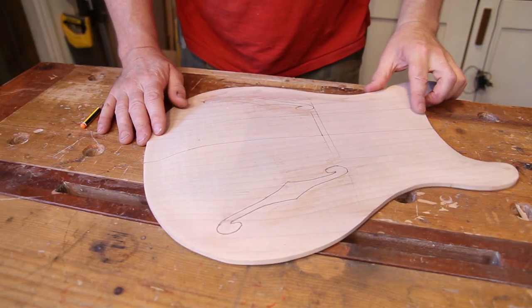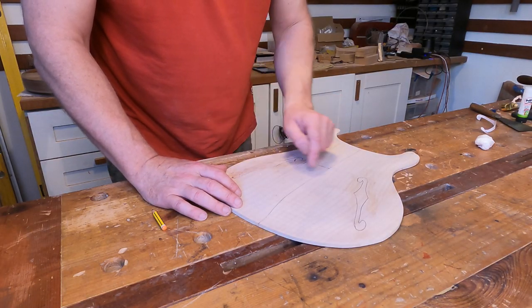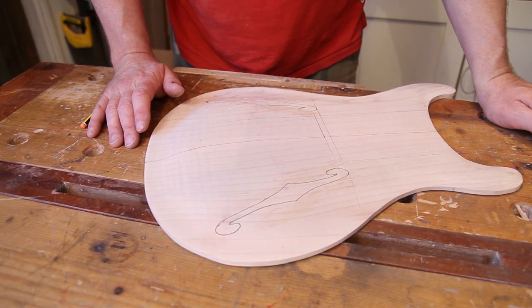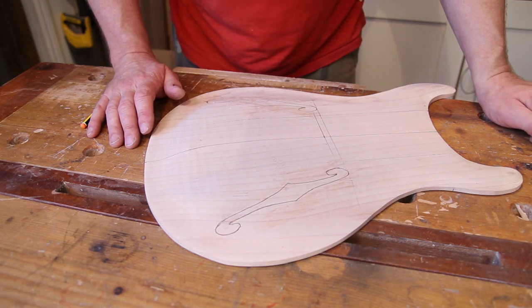So that's the two holes marked out. All that's needed now is to drill some small holes in strategic places, get the bench pin out, and the coping saw with a fine tooth blade, and start working my way around these.